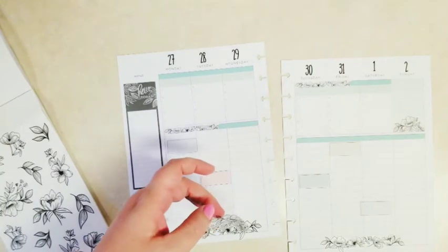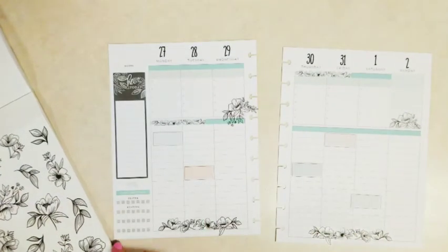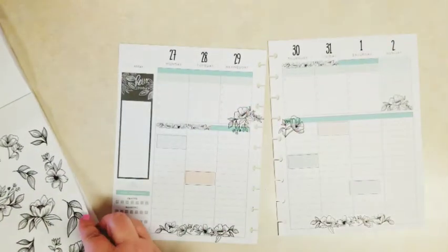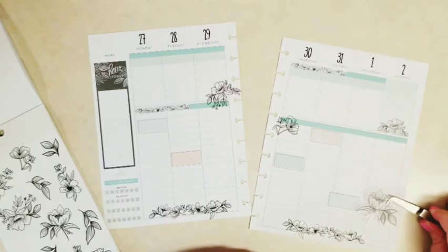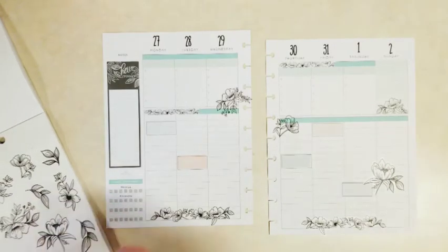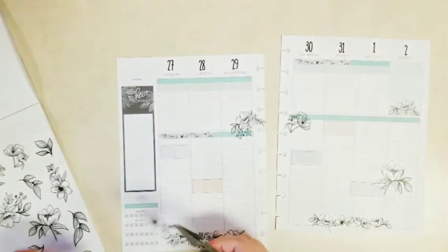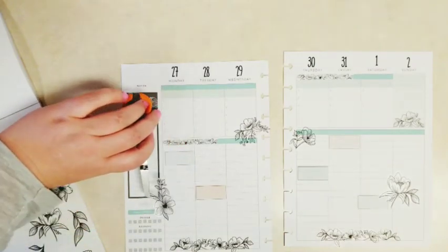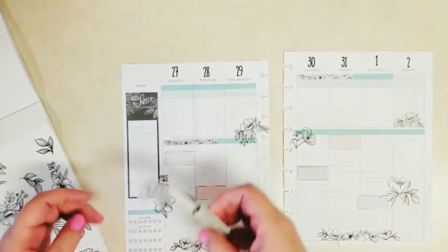Now we'll get into these floral stickers. I do use most of the space in the Faith Planner, so even though I want to decorate it, I do try to keep as much space open as possible for writing. And of course, I say that and then add this huge flower — that's okay. I like having something up in that top corner; I just think that one was too big for that space. With the tweezers, it helps — not having my hands in the way, I can see what those stickers would look like a little better. There we go, a smaller one for up there.